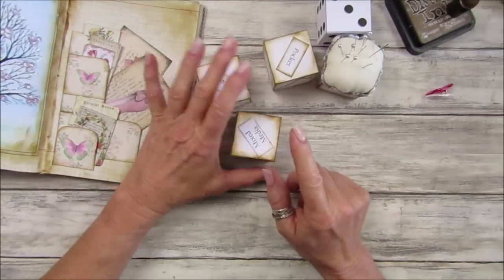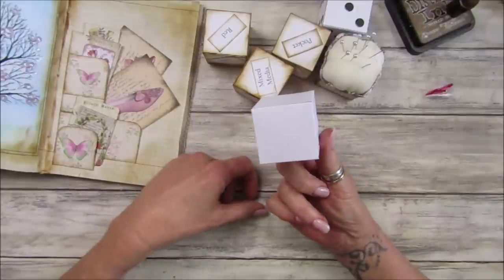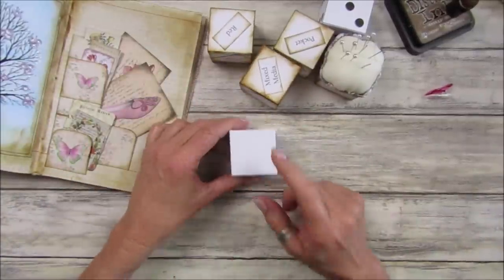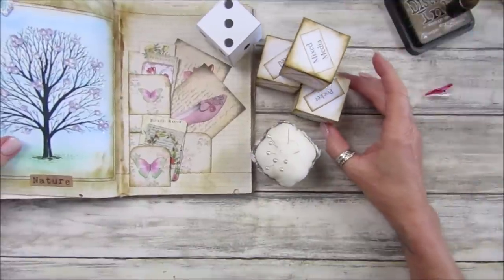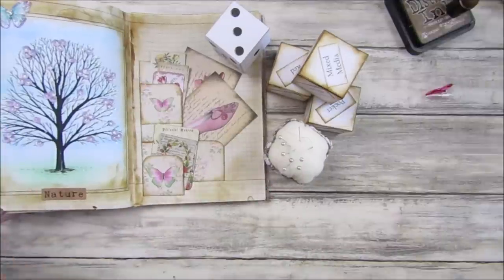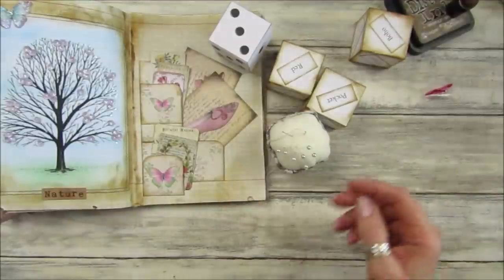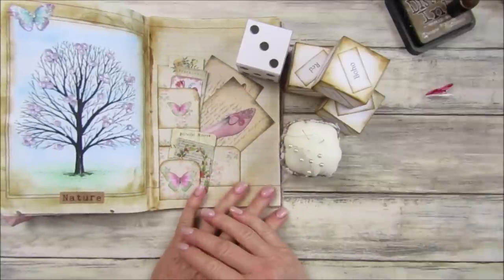I'd love to see what you come up with. If you didn't like the words, you could have anything you like - this spare one could be your end-of-crafting treat dice: you could put cakes, biscuits, a coffee, or even a gin and tonic on it! So there we go guys, a fun one for you this week. Please join me this evening for the video where I'll give it a go. You will get this one with the dice and your words to cut out, and two plain ones to make up. Thank you so much for joining me, please stay safe, take care, and I'll see you soon!